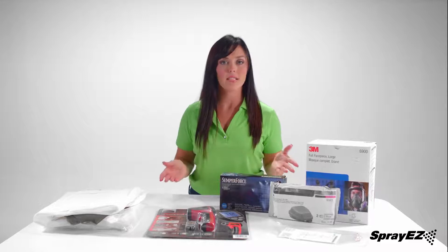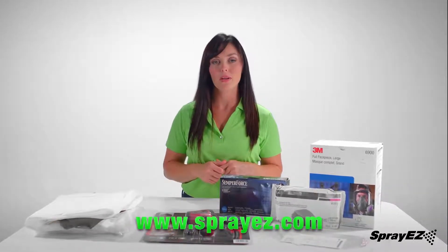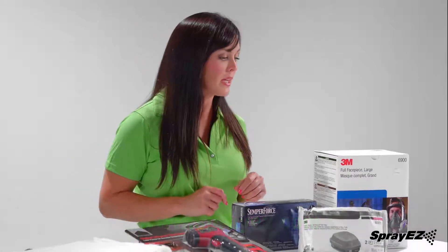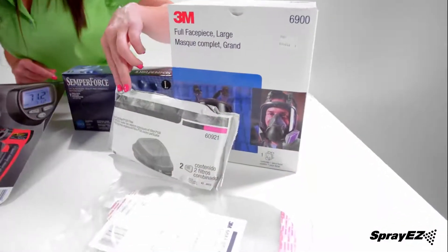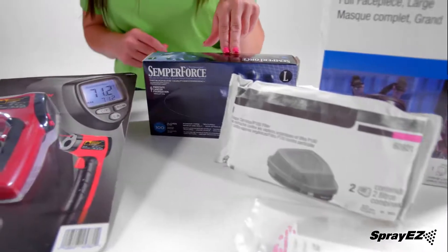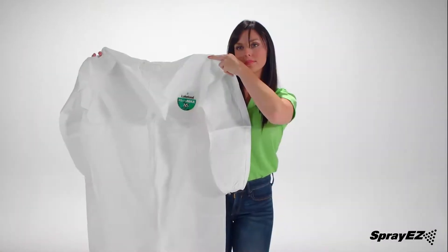The following safety supplies are recommended and can be purchased at www.spray-easy.com. The safety equipment you will need includes a full facial mask, two vapor cartridges, a lens cover, black nitrile gloves, a digital thermometer, and a full protective bodysuit.